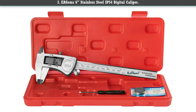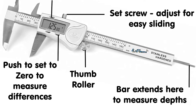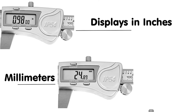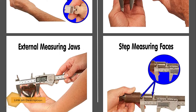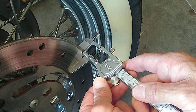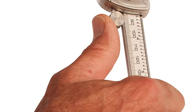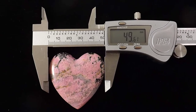Number 3: EA Gems 6-inch stainless steel IP54 digital caliper. This caliper gives a standard measurement range between 0 and 6 inches and allows an increment of 0.0005 inches for higher accuracy. This EA Gems product also displays measurements in both inches and millimeters on its full LCD screen. It comes with an auto on/off feature. The USP of this model is the advanced IP54 protection that safeguards it from water and dust for long-lasting product life.